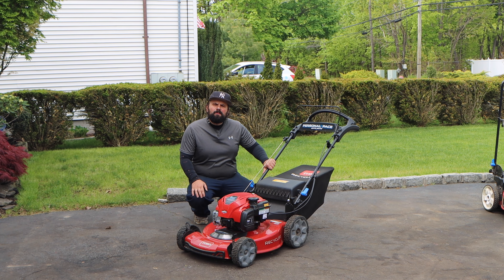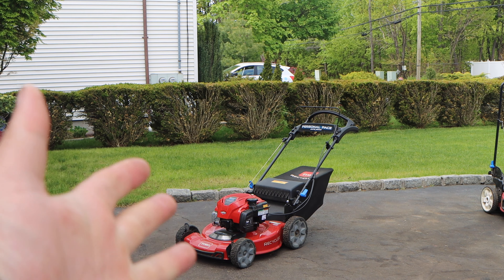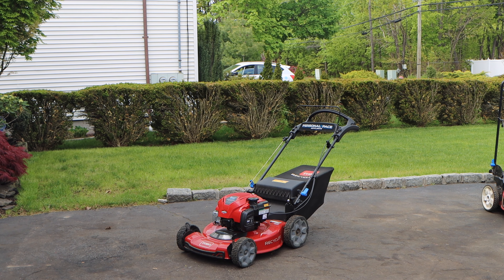What do you call a lawnmower that doesn't cut grass? Hey, what's up guys? Welcome to your episode of Pat Tate's Performance.